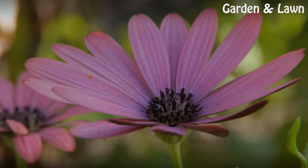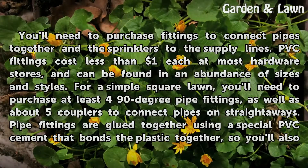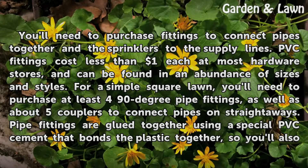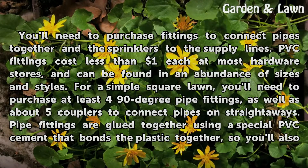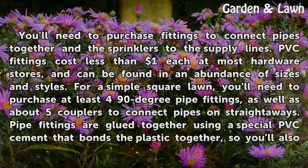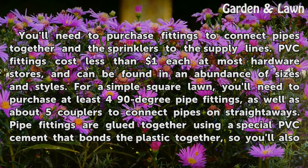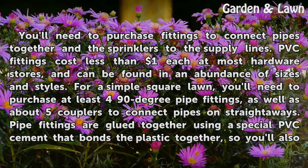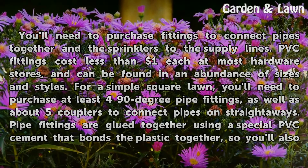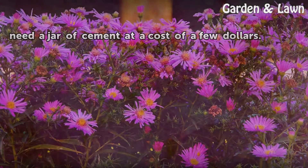You'll need to purchase fittings to connect pipes together and the sprinklers to the supply lines. PVC fittings cost less than $1 each at most hardware stores, and can be found in an abundance of sizes and styles. For a simple square lawn, you'll need to purchase at least four 90-degree pipe fittings, as well as about five couplers to connect pipes on straightaways. Pipe fittings are glued together using a special PVC cement that bonds the plastic together, so you'll also need a jar of cement at a cost of a few dollars.